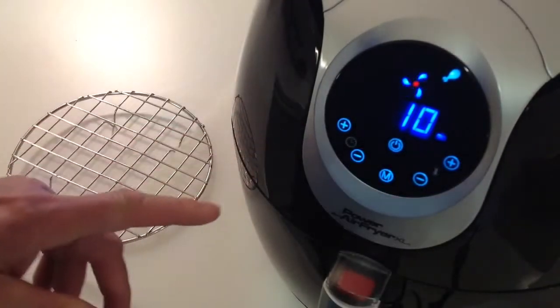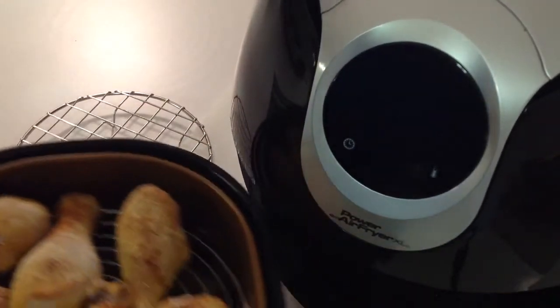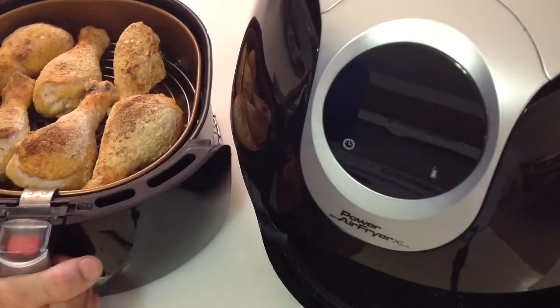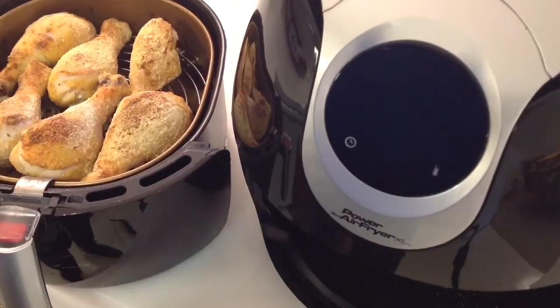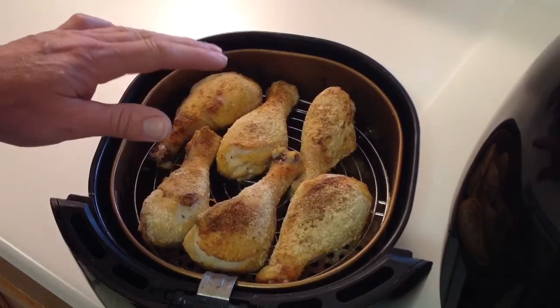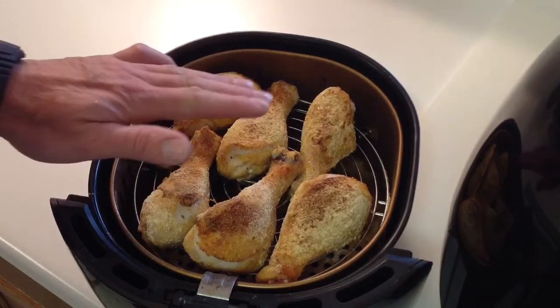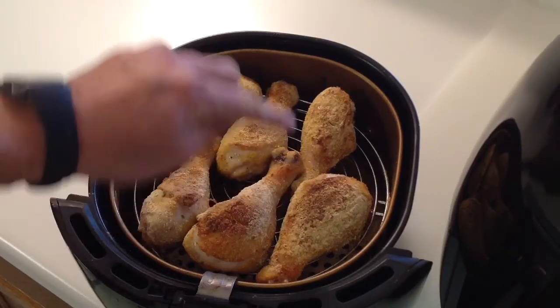Alright folks, there we are at 10 minutes. Let's take a quick look, shall we? Oh, you can see they're browning up really, really nice. Now you're going to ask the question — why put them on the upper shelf? The reason is I want to get closer to the heating element, which will help brown up the chicken a little bit. You can see it is browning up nicely.